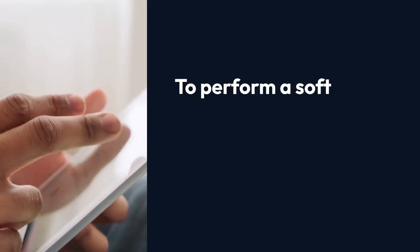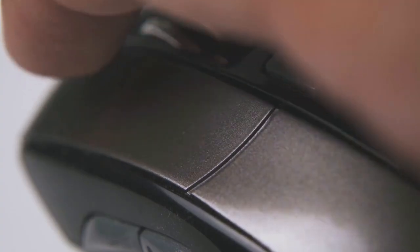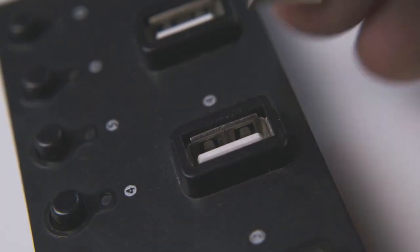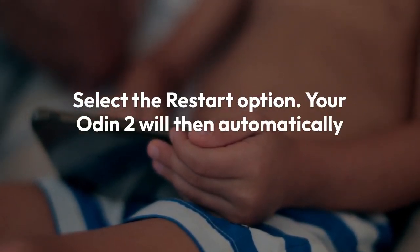To perform a soft reset, simply press and hold the power button. Keep holding it down. After a few seconds, you'll see a menu appear on your screen. This menu gives you options like restart or power off. Select the restart option.